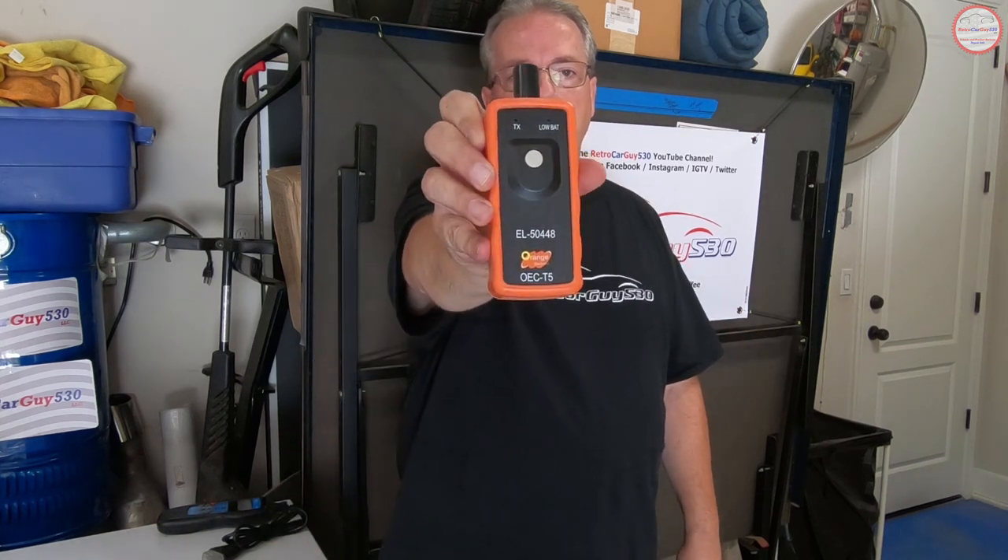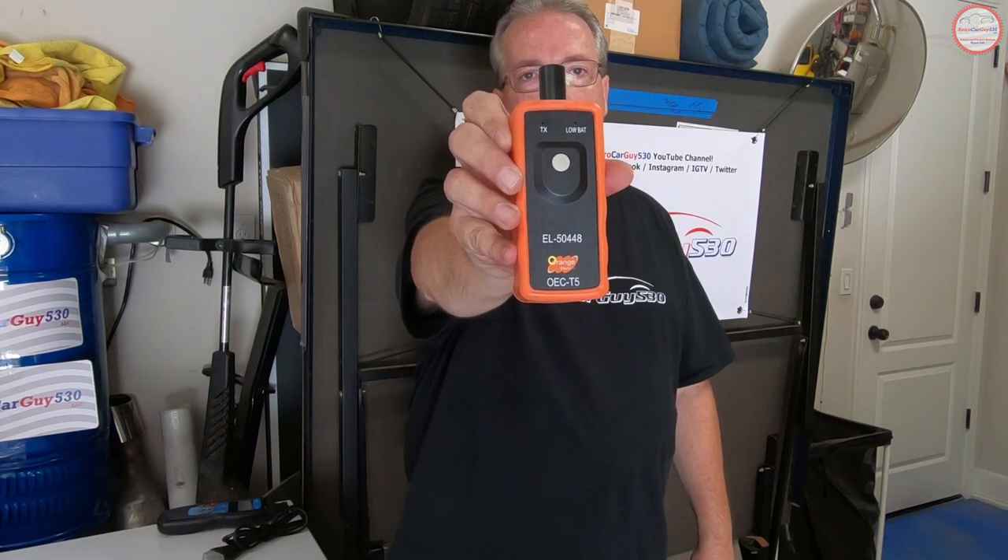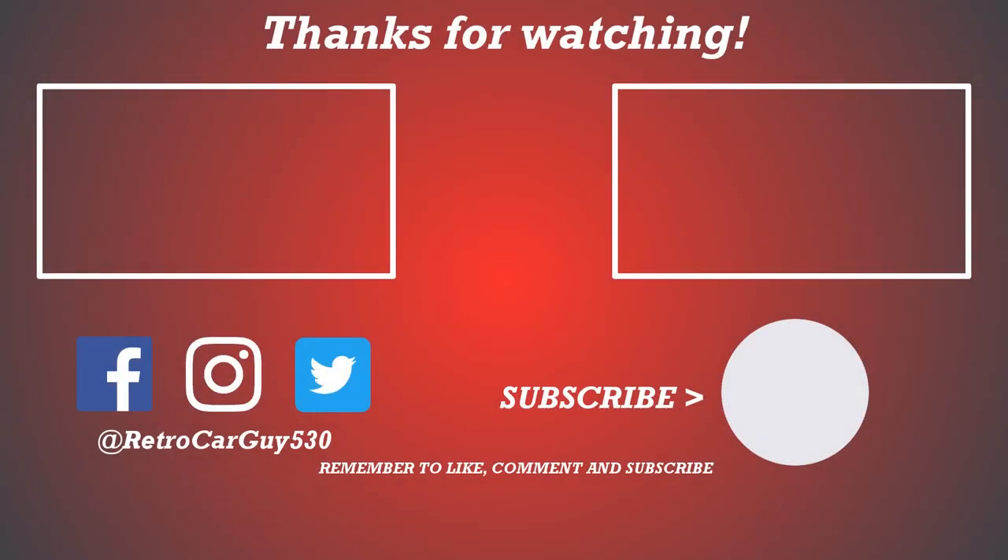The EL-50448 code on the tool is what you need to look for when searching. It's between $15 to $100 depending on where you buy it — I can't imagine you need to buy a super expensive one because it's a fairly simple tool. I hope that's been helpful. Hopefully this is another entry in my maintenance library for the Chevy SS Sedan that you found helpful. If you liked this video, hit the thumbs up button. If you're new to the channel, please subscribe and click the bell icon to get notified when I upload new videos. Please follow RetroCarGuy530 on Facebook, Instagram, and Twitter. Thanks for visiting the channel and I'll see you in the next one.